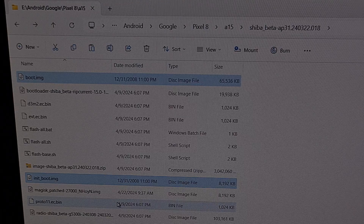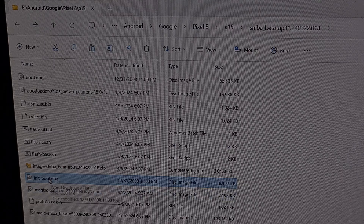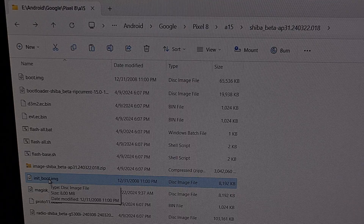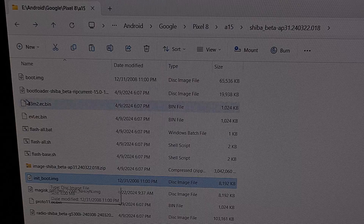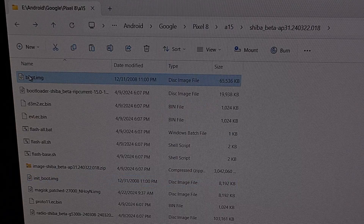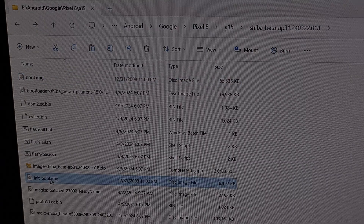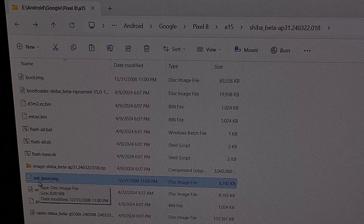Since I have the Pixel 8, the root tutorial requires that I patch the init_boot.img file, so this is the file that I'm going to be copying to my phone with the Magisk app installed. However, if you have an older Pixel phone and that root tutorial requires that you patch the regular boot image file, then you'll want to copy that to your phone instead. The more recent Google Pixel devices only deal with the init_boot image file.